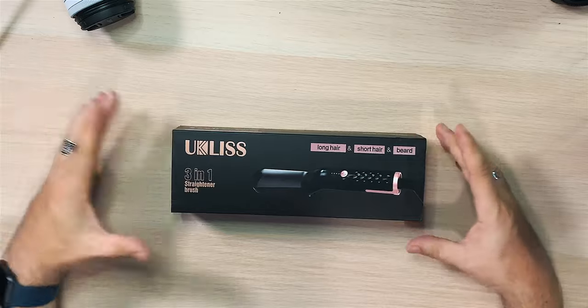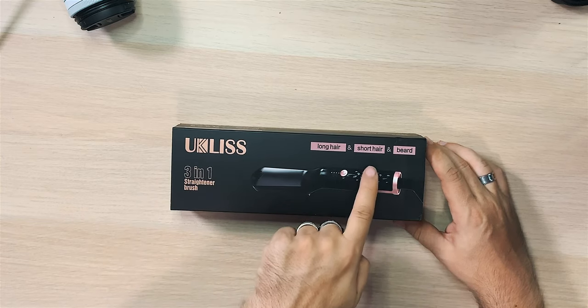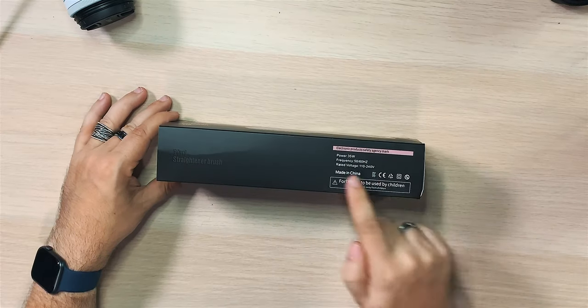This is the Euclis 3-in-1 straightener brush. Not something I would normally get involved with, but it works for beard, long hair, and short hair. So I'm going to try this. Let's take a look at it.